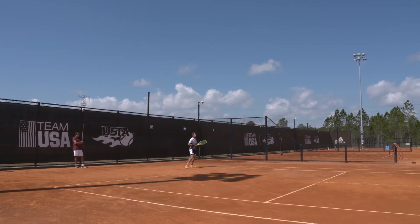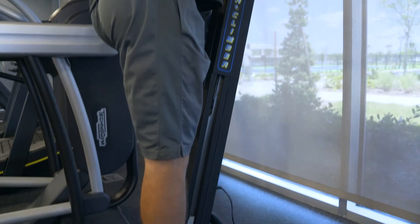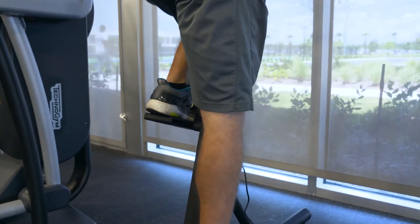Our players spend a lot of time on court, and with the pounding of on-court training, it helps replace traditional cardio pieces where you can still train at a high level without the impact. You protect the shins and the knees, the lower limbs.